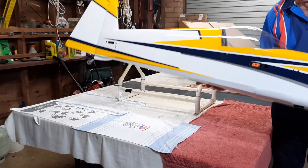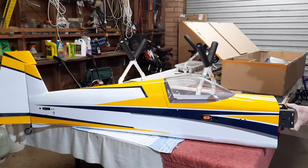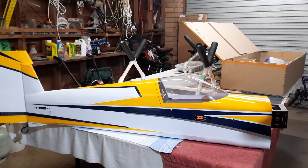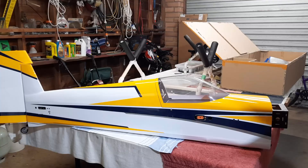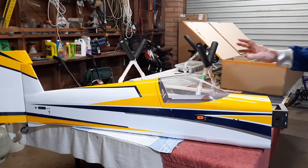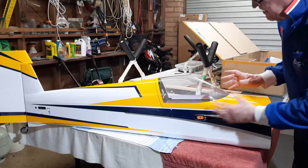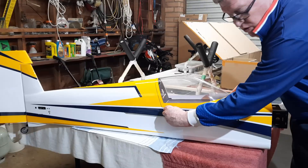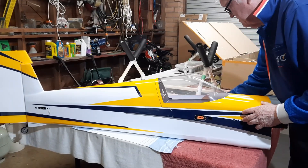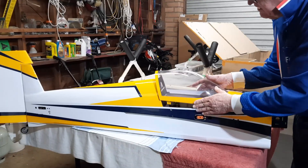Starting with the fuselage, which I've started to assemble already. The fuselage is very nicely made and has an interesting catch system for the canopy — magnetic pull-out pins, one on each side. The canopy goes back a bit, then up and off.